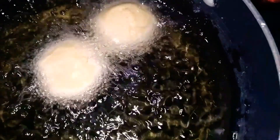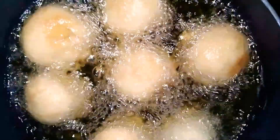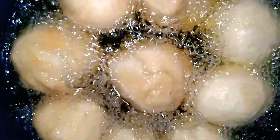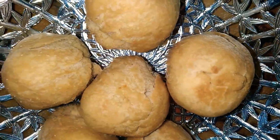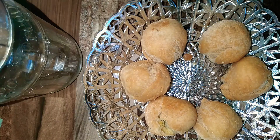Hey guys, it's your girl Anna and I'm back with another video. Today I'll be doing for you some Johnny cakes, or fried dumplings — whichever you call it, that's what I'll be doing. Don't forget to like, subscribe, share and comment. Tell a friend to tell another friend, and if you're new, do feel welcome. So let's jump right into the video.